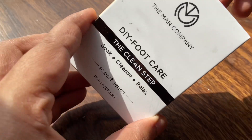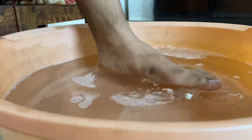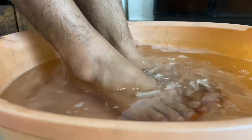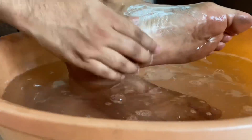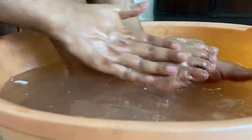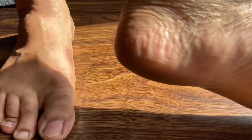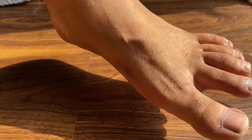You should also take care of your feet. I am using the Man Company Pedicure Kit which is very easy to use at Rs. 179. You have to follow three steps: soak, cleanse, and then relax. Until your feet are not clean, don't expect the smell to go away. So focus on your feet first.